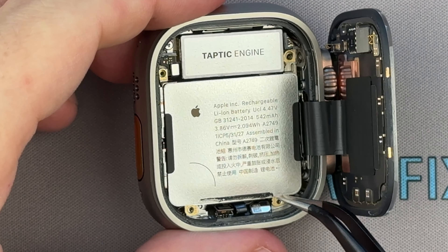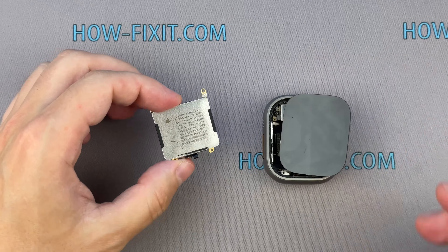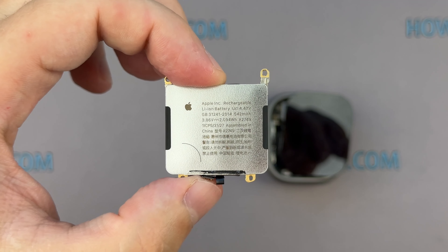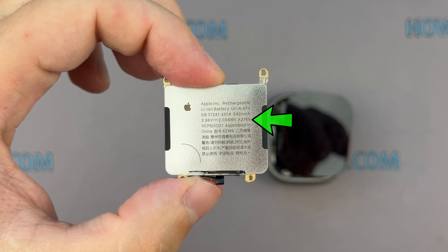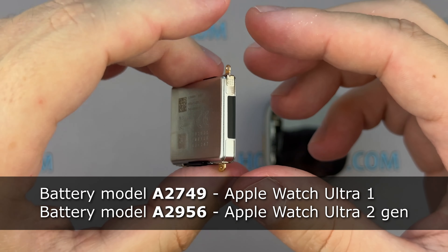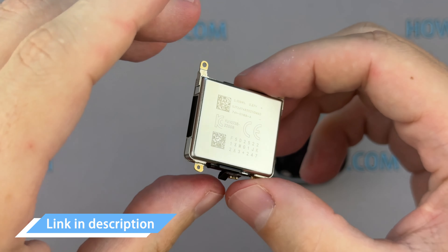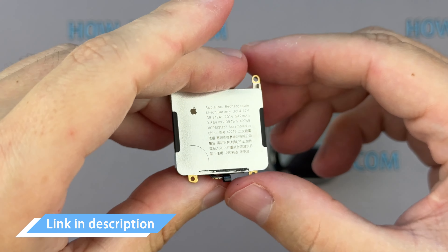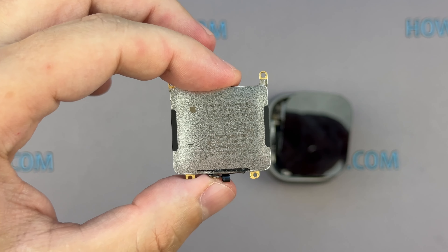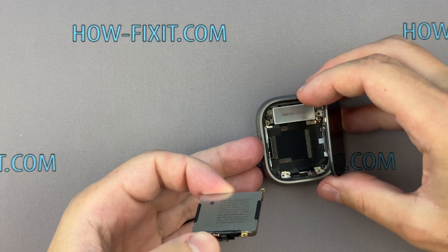You can now replace the battery. If the battery health is near or below 80%, the useful capacity of the battery has been significantly reduced. At this point, the battery is considered worn out and should be replaced. The compatible battery for the Apple Watch Ultra one is Model A2749, and Model A2956 for the Apple Watch Ultra second generation. I have included a link to a replacement battery in the video description below. To extend the lifespan of your battery, avoid exposing your Apple Watch to extreme temperatures and try to keep your battery level between 20% and 80% whenever possible.